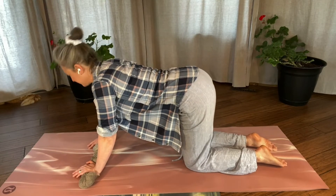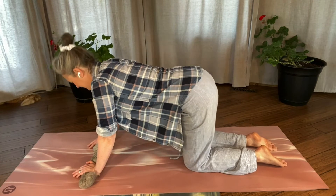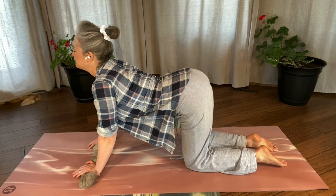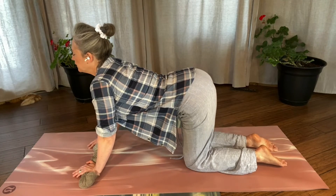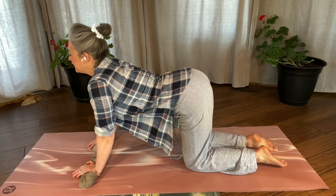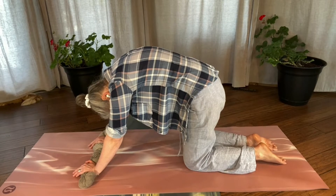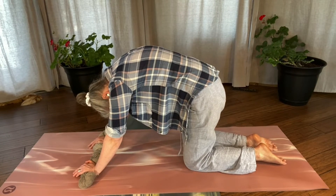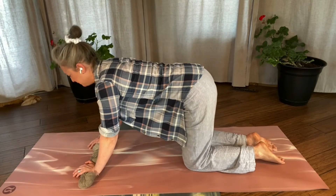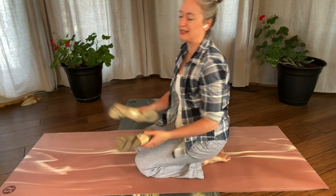I'll do three more, two more, last one. Hold it here with your head lifting and your belly dropped — big deep breath in, hold your breath, squeeze everything in. Exhale. We're going to come into our final cat — squeeze it in, breathe it in, hold your breath, and then let it all go. Our spines have been unleashed.